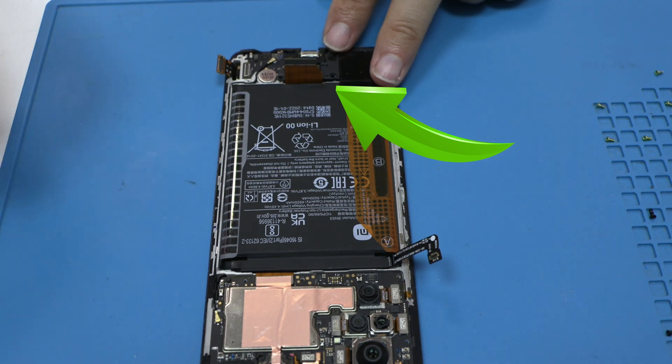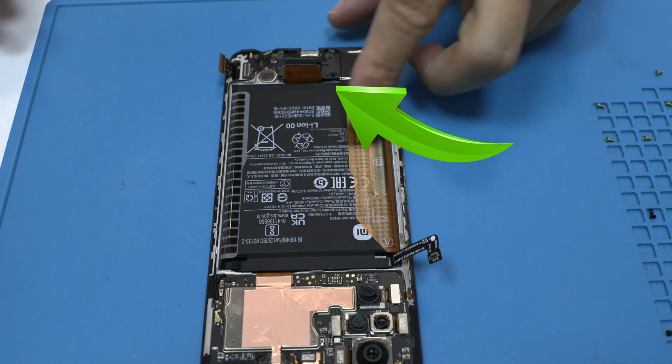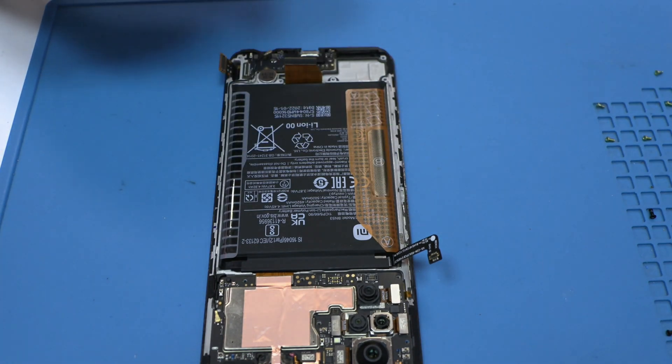Here's the key. This piece is where the device receives power. Now let's go to the microscope to see it in detail.